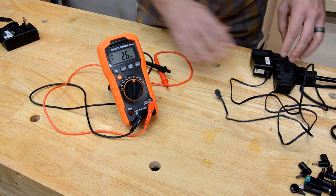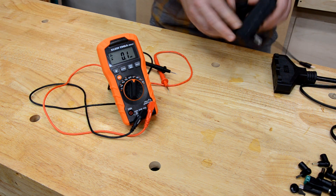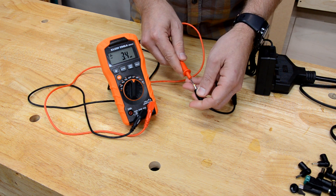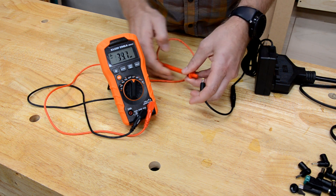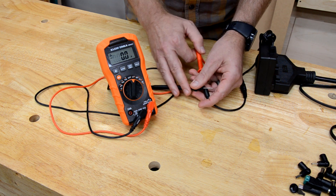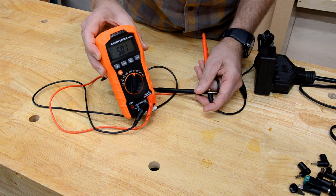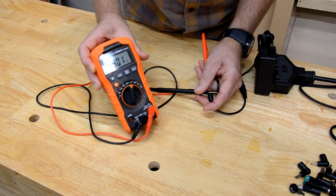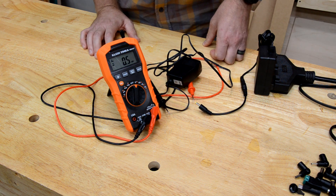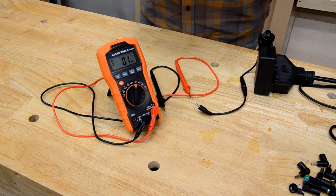Let's test a known good power supply to make sure we're doing this correctly. This is a five-volt power supply — same polarity, so same method. Five point oh one. So we know that other power supply is bad. We know that we don't have to spend over $400 to replace the device.